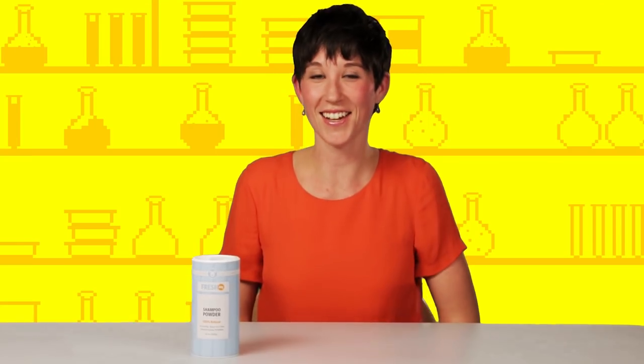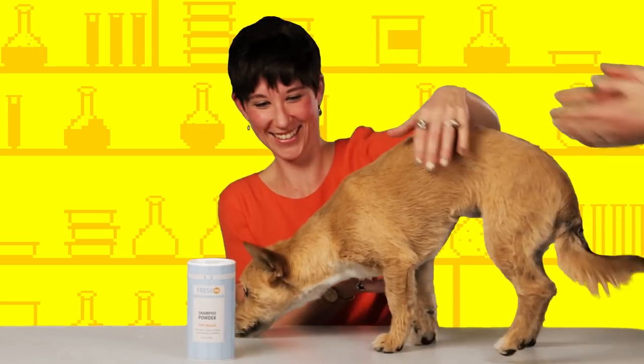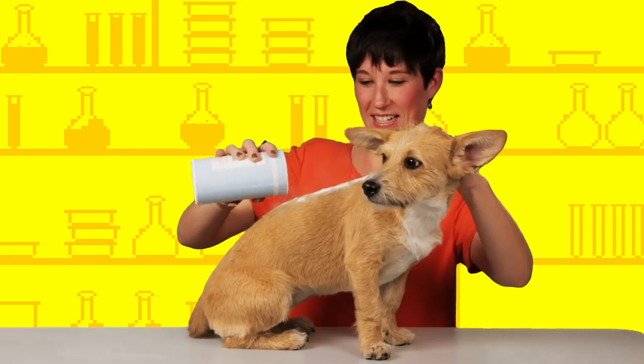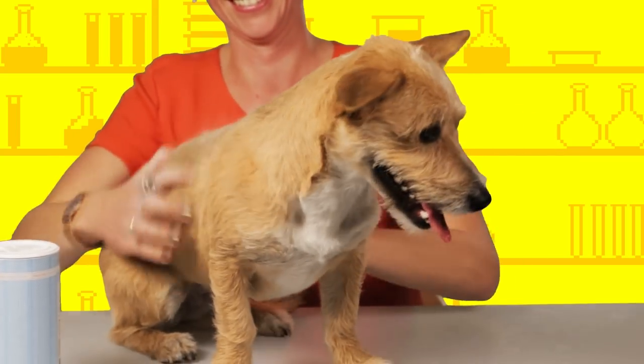So to test this out, I am going to need a helping hand or paw. It says to shake powder onto your stinky pooch, and then massage vigorously into fur with hands.